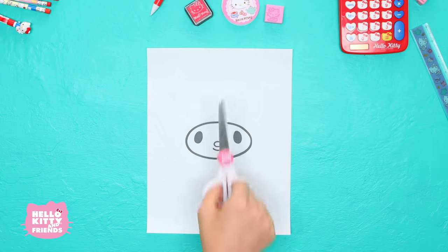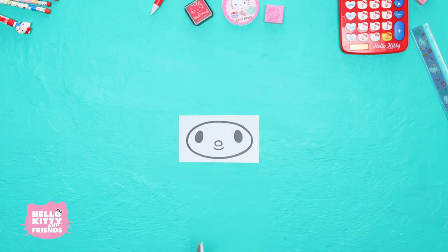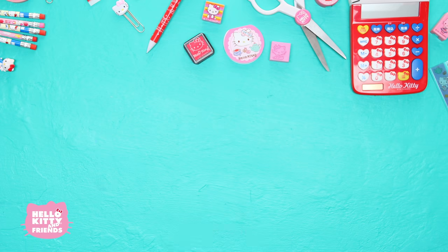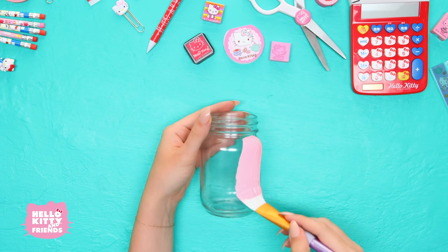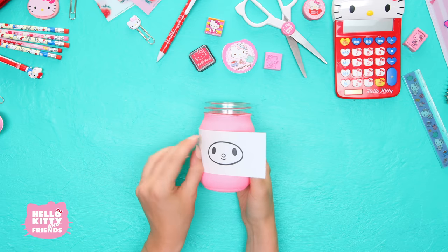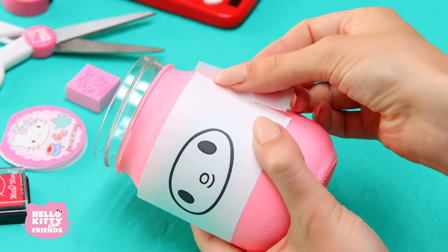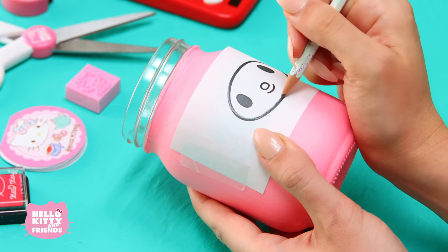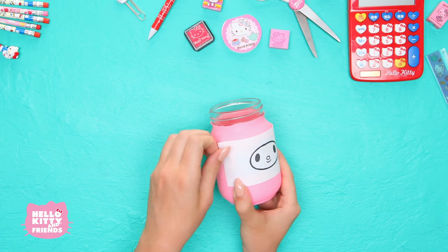Let's start with My Melody. Grab your printout and cut out My Melody's face. Now cover the back in pencil. Paint the jar pink, just like this. Once it dries, tape her face onto the jar and trace the lines with pencil. This will transfer the image onto the jar.